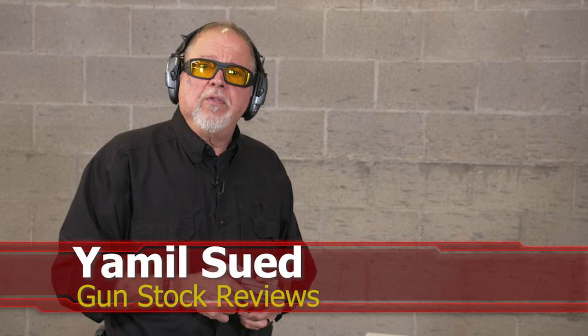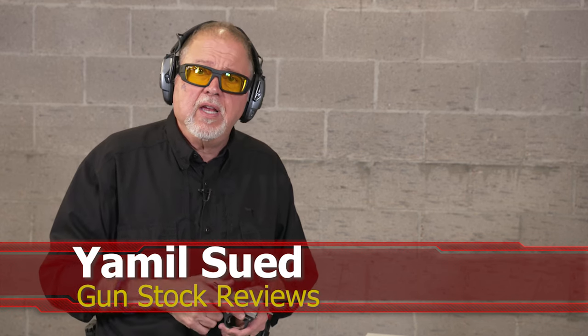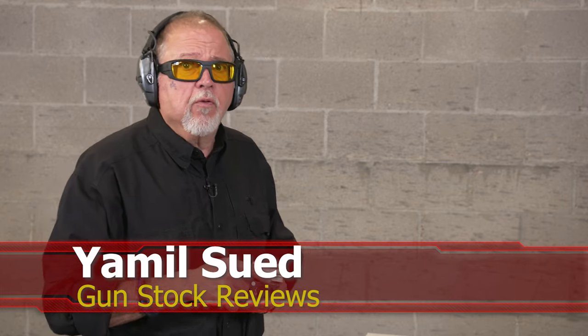Well folks, this is Jamilsov for Gunstock Reviews. We're here in SCASA, Arizona, at C2 Tactical, a favorite indoor facility, checking out something new and cool from Bond Arms.